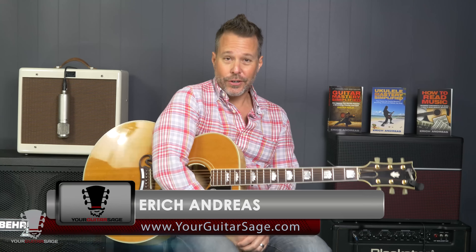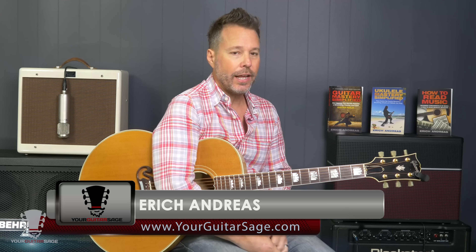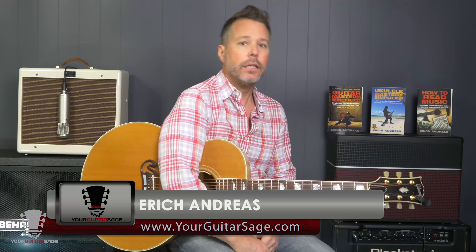Hey there rock stars, Eric Andreas here, Guitar Sage here. I wanted to let you know about a series that I just got done doing in the Unstoppable Guitar System.